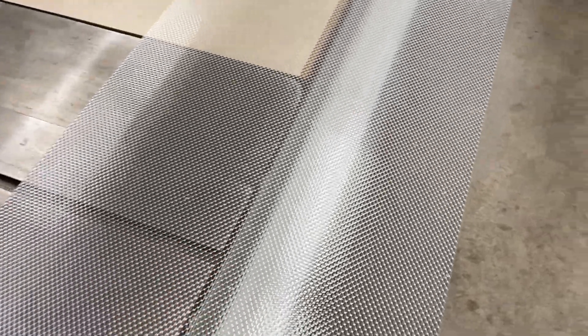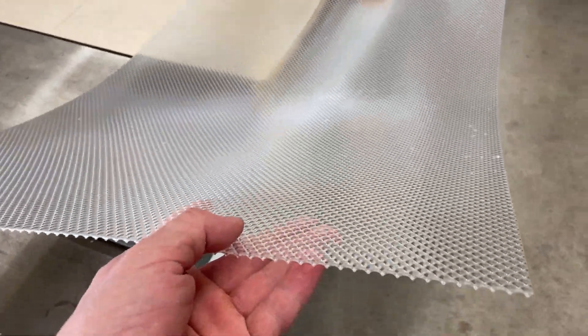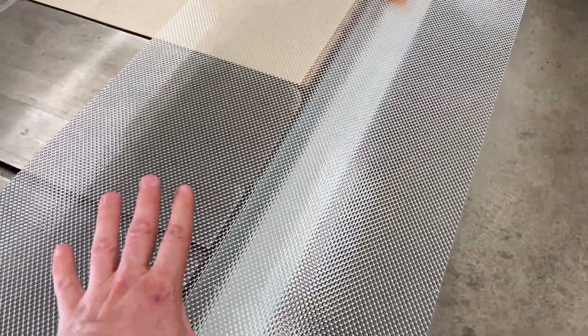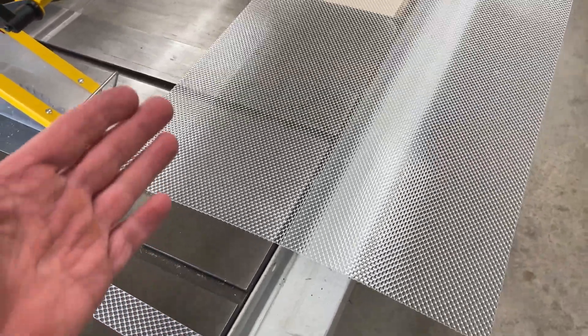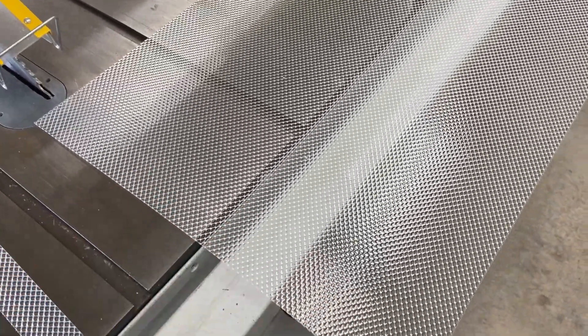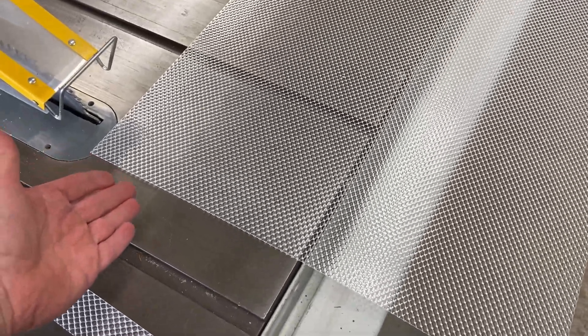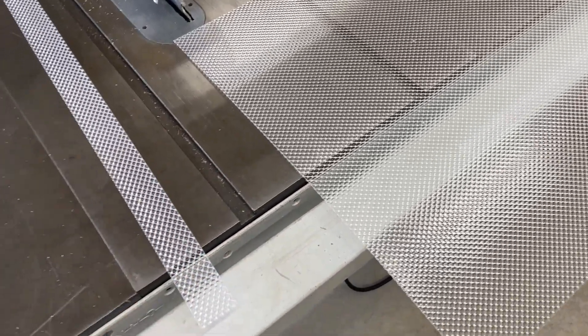Sometimes a brittle sheet of plastic material, such as this light diffuser that the electrician gave me, needs to be cut down to a smaller size. In this video I will show you and explain how this is done without shattering a brittle sheet of plastic into multiple pieces or ending up with an ugly jagged edge that cuts hands and is unsightly.